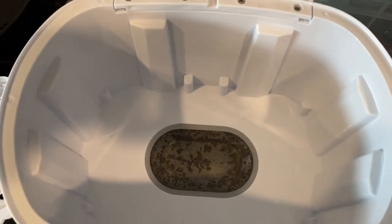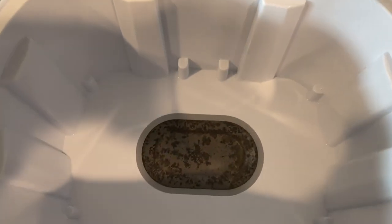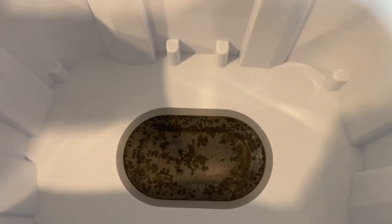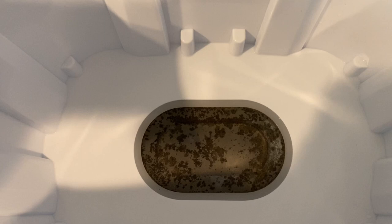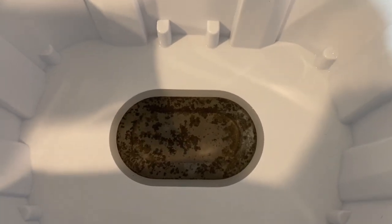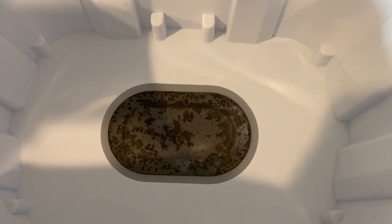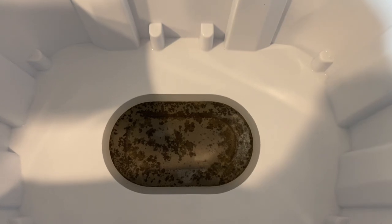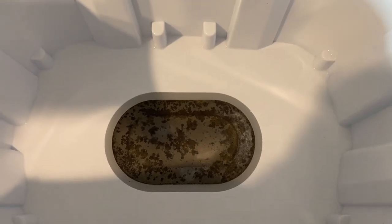All right, so I just finished rinsing it out and here is the finished product. The heating element has got wear and tear on it because I use this thing a lot — sterilizing the bottles and all the parts pretty often. So don't be alarmed if it's not perfectly clean, but compared to what it was before, much better.